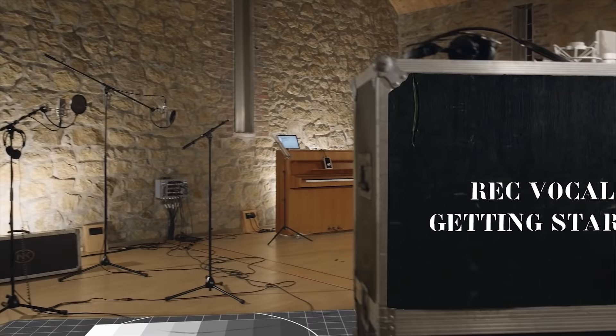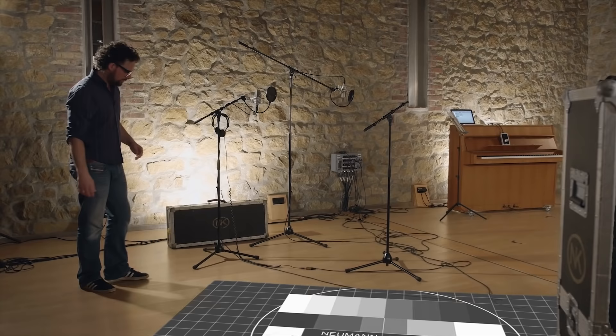Vocals — what could be more expressive than the human voice? One small phrase, one word, one note is enough for us to recognize the singer.